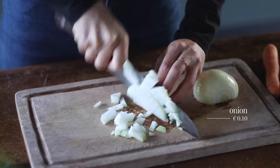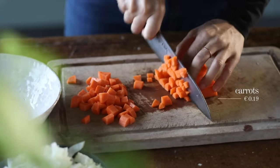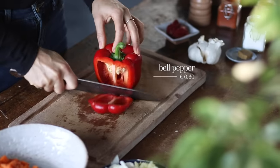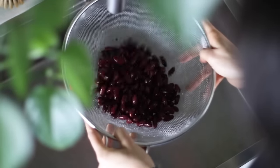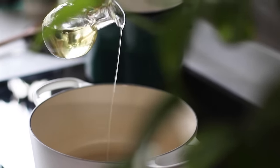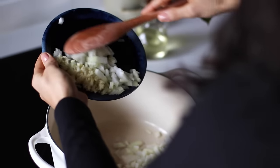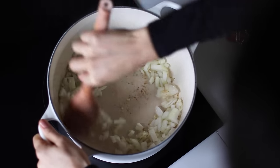While the noodles are cooking, we're gonna dice one medium onion, mince two cloves of garlic, peel and dice two medium carrots, de-seed and dice one red bell pepper, and then drain and rinse one can of kidney beans. To a large pot on medium-high heat, we're gonna add one tablespoon of vegetable oil, and when it's hot, we're gonna add the onions and garlic and sauté until the onions have softened, which is gonna take about three to five minutes.